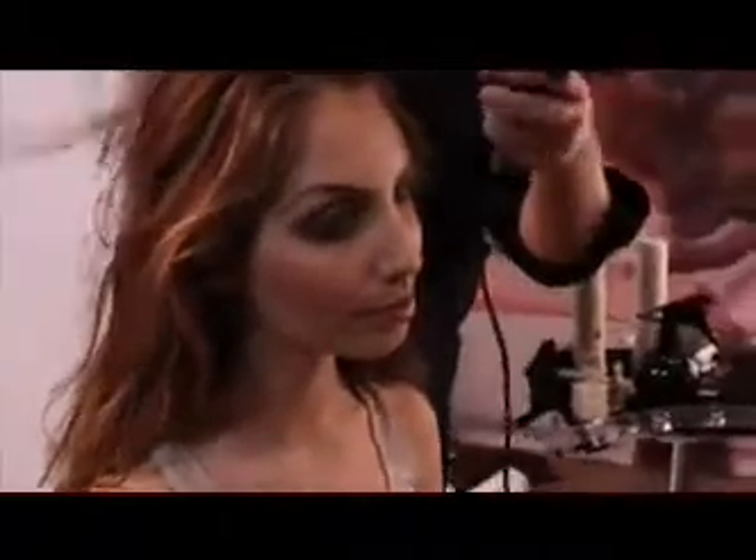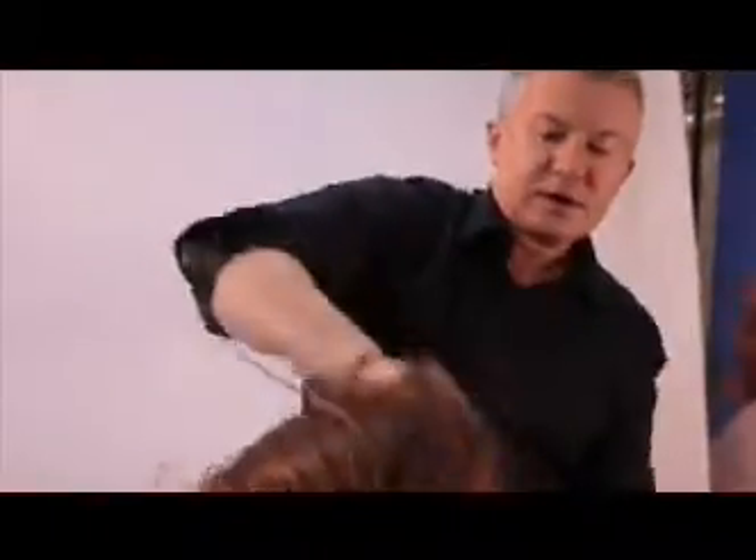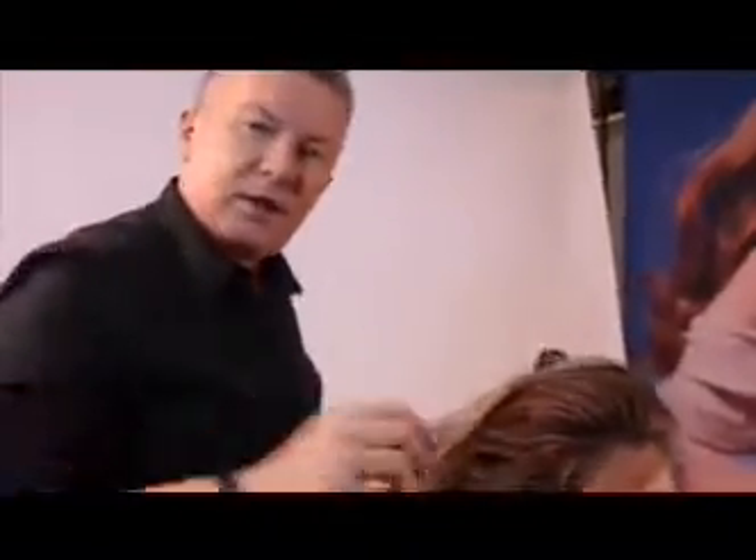Now I'm going to take my trusty dryer and dry it in. You really want to blast the hair, really lifting up the roots. Always lifting all the time — you want your roots to dry as full as possible to give you that volume.